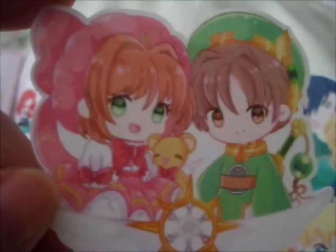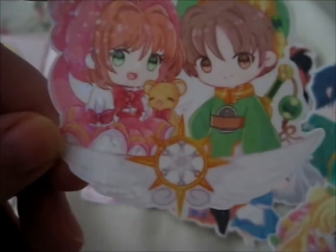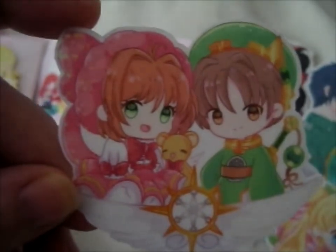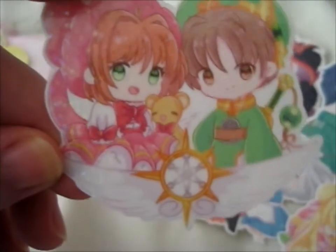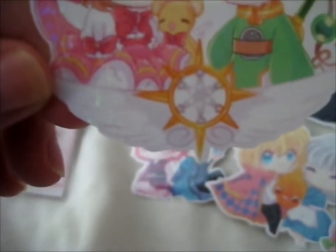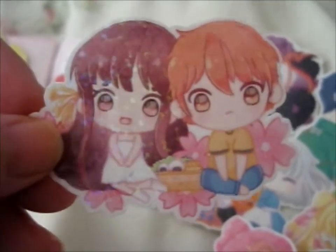Next up we've got Sakura, Syaoran, and Tomoyo from Cardcaptors Sakura. And technically, by the wand, it would be the clear card version — and she is the clear card version, I'm pretty sure. Yeah. Then next up we have cute Toru and Kyo from Fruits Basket.